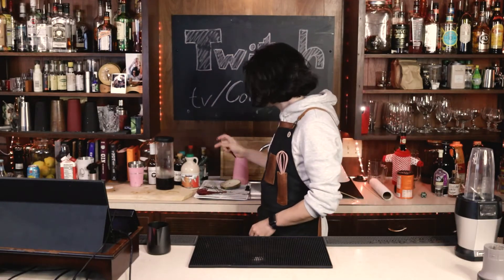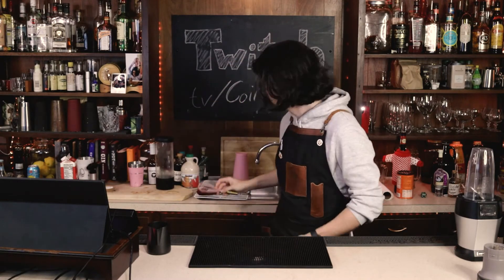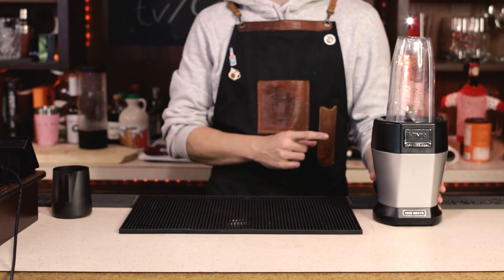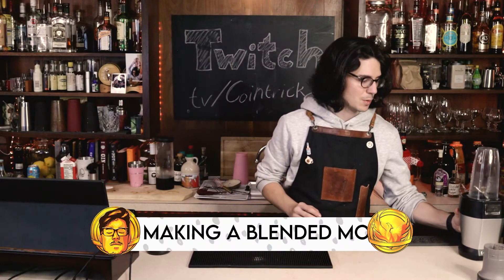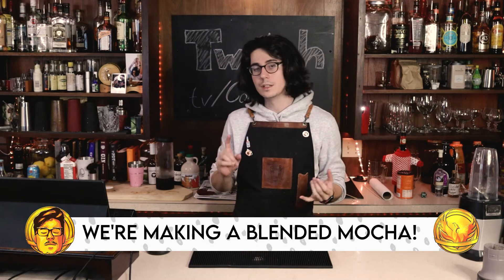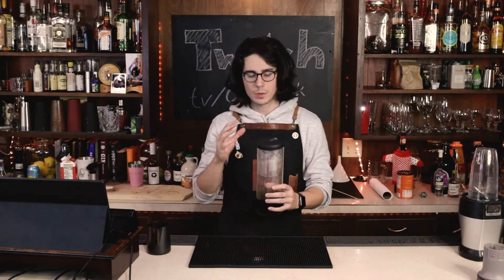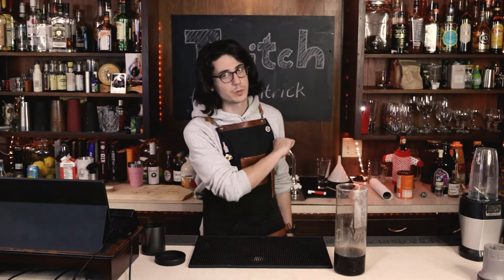The last drink we're going to make will probably be the most visually appealing and maybe the most annoying to make depending on what you have at home. You won't need the whisk for it, but you will need some kind of blender. This is most baristas' and bartenders' nightmare for a whole lot of reasons — I'll explain those as I make the drink. We're making a blended mocha. We're going to need some cold brew coffee. You can make it with iced coffee, but cold brew is more concentrated, so it won't be as watered down and you won't need as much to get coffee flavor.